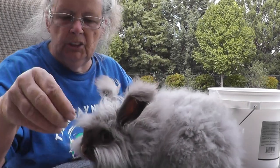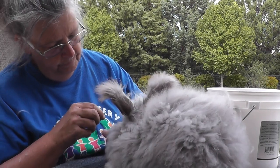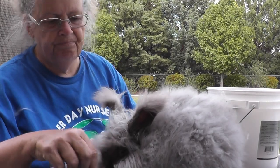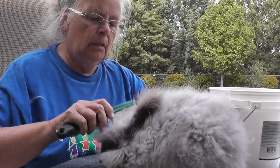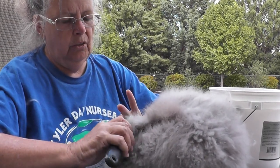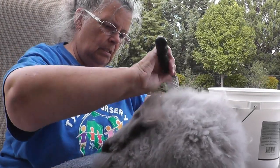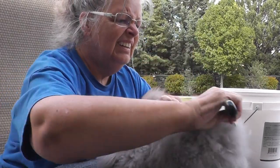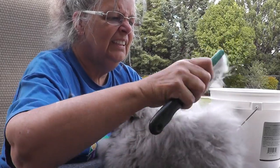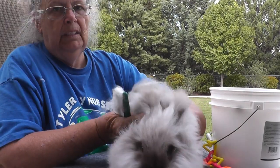Let me move in a little closer and give her a treat because she is doing such a good job. Here you go — there you go! I hope this gives you a beginning idea of how to brush your angora rabbit. I'm sure I'll do a follow-up to let you know how it all went, but for now that's the first lesson in brushing your angora rabbit.